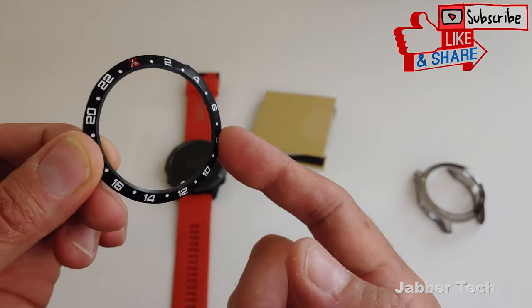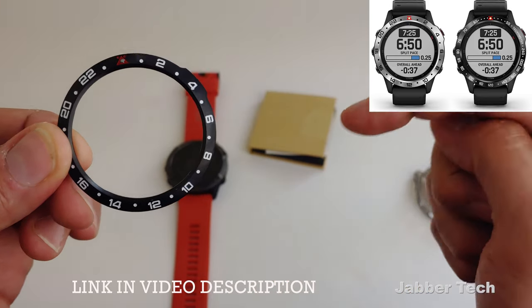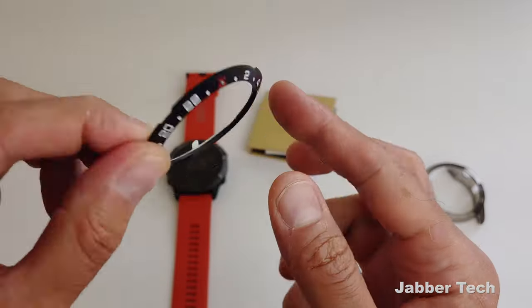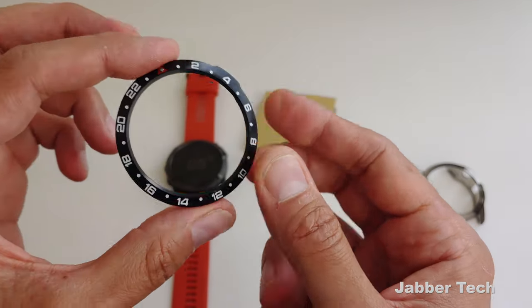They just released a whole bunch of colors and a whole bunch of different styles — just take a look at all the available options right over there, and I'll leave the links down in my description. This will run you about $22, and I think it's well worth it. So let's go ahead and install it and see what it looks like.